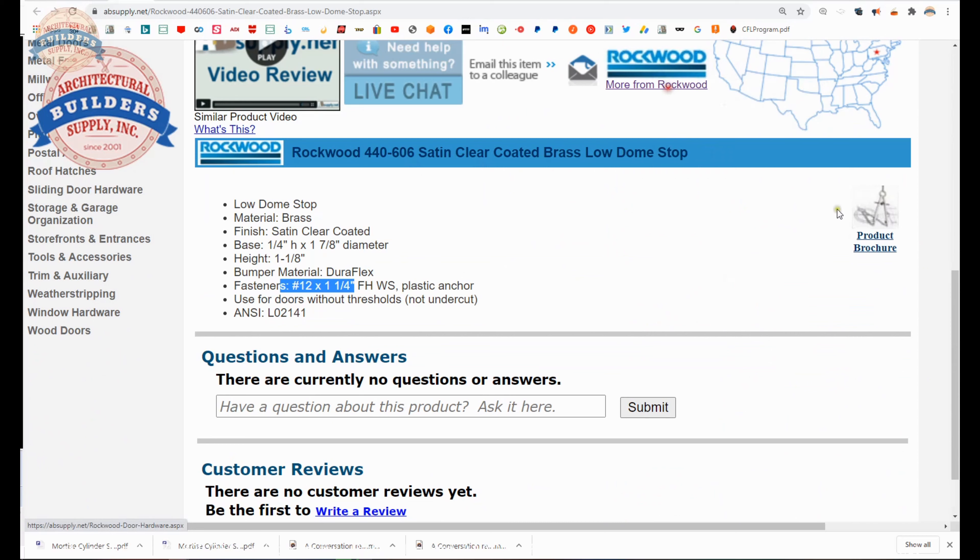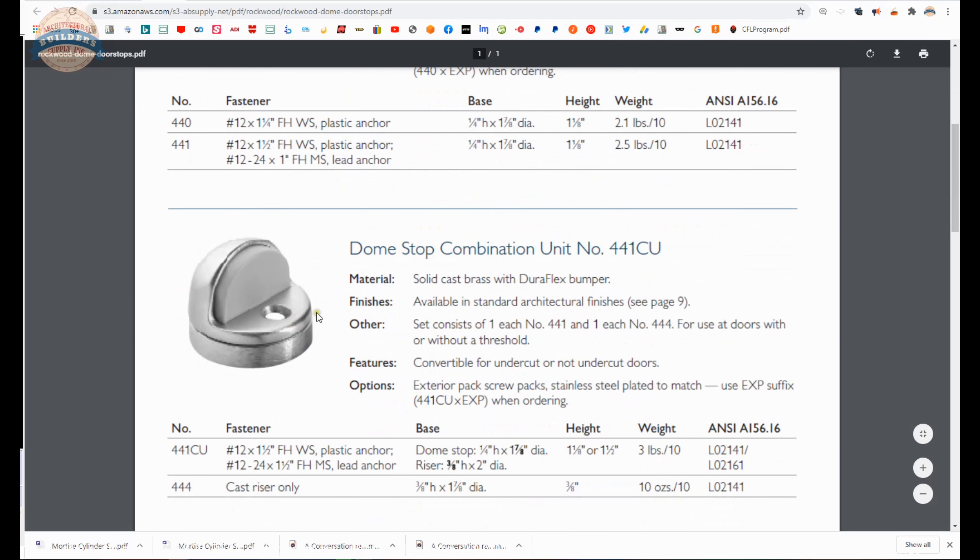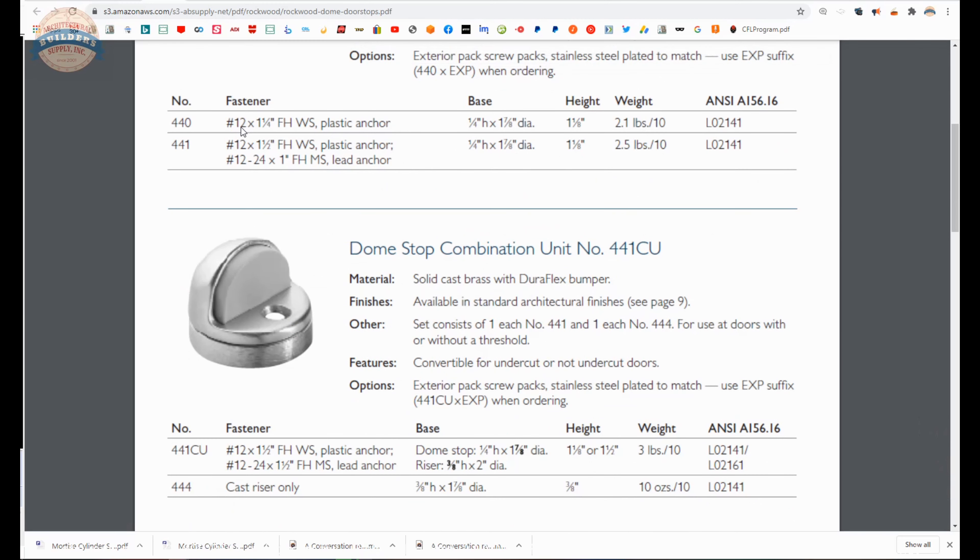Let's take a look at the product brochure for the 440. Its sister product, the 441, is different only in that it will include a machine screw and a lead anchor — so a different type of anchoring. You are going to get a number 12 threaded flat head wood screw on the 440, but if you need a machine anchor you will order the 441.